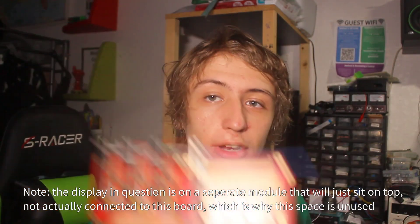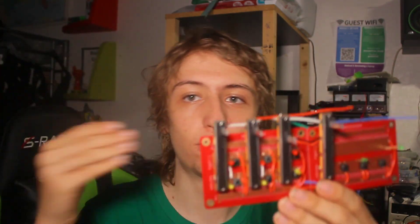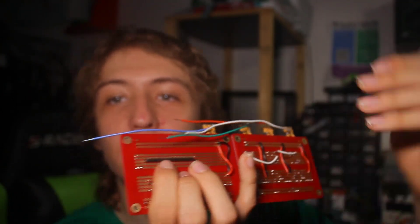That's two things out of the way. And it gets even better — if you look at the board, right around where the display is set to go there's a nice big area that's just nothing. So now that we've got all this squared away, we can use that whole unused area and just put our headers there. It's literally perfect — run the ribbon cable through and connect the wires there. Let's get that all soldered up.